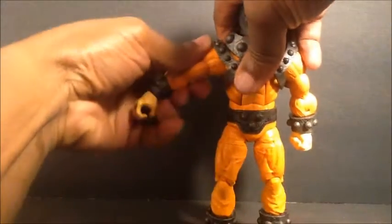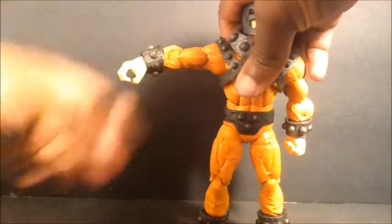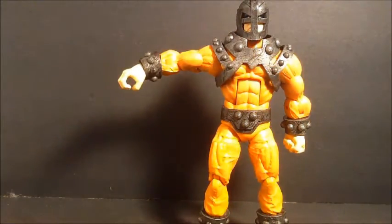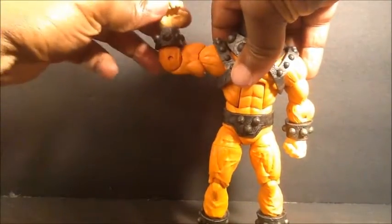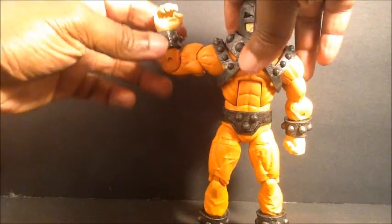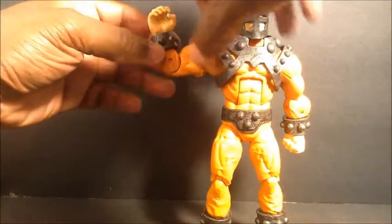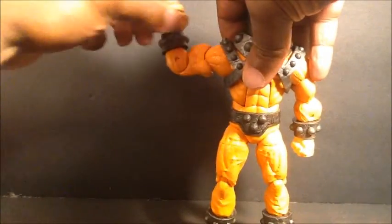Shoulders are on a standard ball hinge, so it goes up about that far. Got the bicep swivel, single bend at the elbow but gives you a little 90 degrees. It's not really a wrist rotation, but you get the rotation right there at the gauntlet.